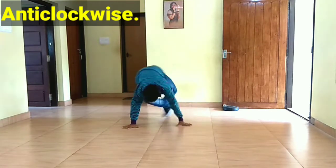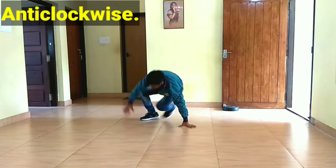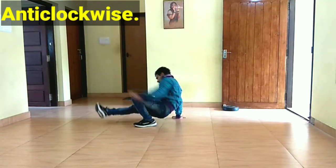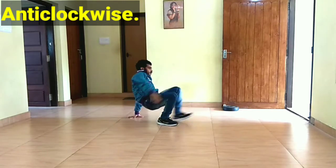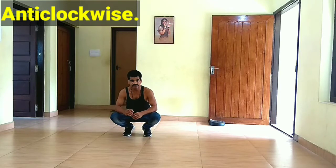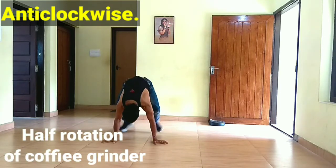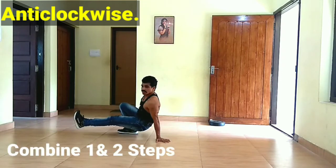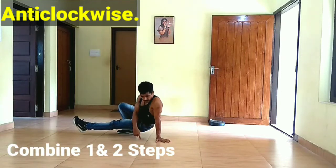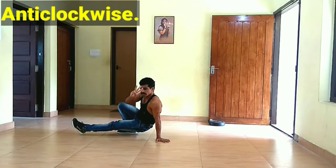Let's do a little bit. We will do a half rotation in the coffee grinder. This is a push-up position — in the 4th position we will set the same way. At the same position, let's do a little 3 steps.